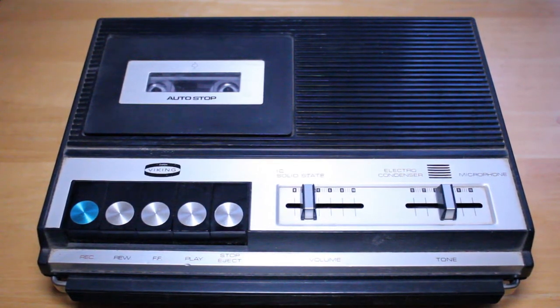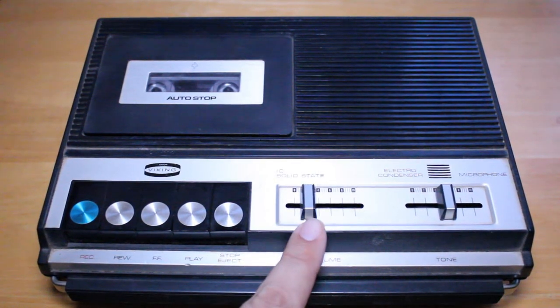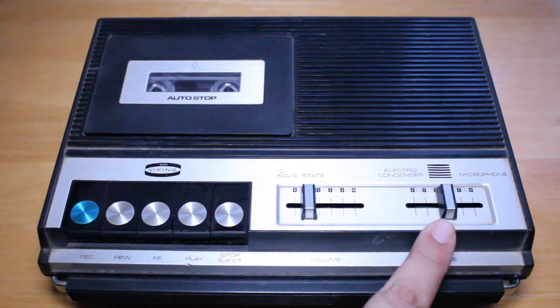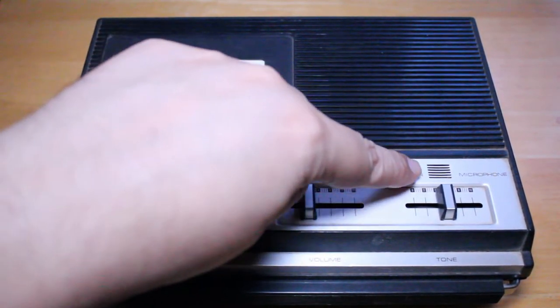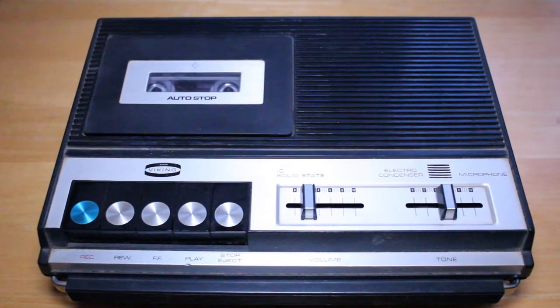Just to quickly go over the controls: we have our buttons over here — record, rewind, fast forward, play, stop, and eject. This is our volume control, this is our tone control, and we have an electro condenser built-in microphone right there. So I'm going to give the built-in microphone a try and see how it works and see if it does a good job recording my voice.